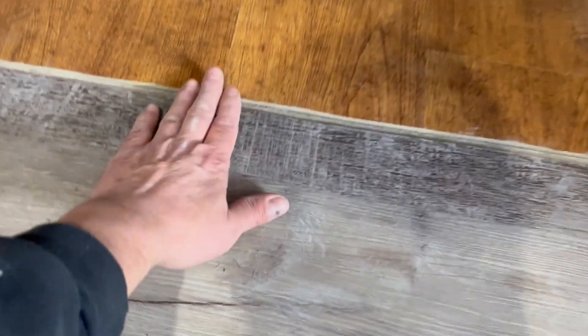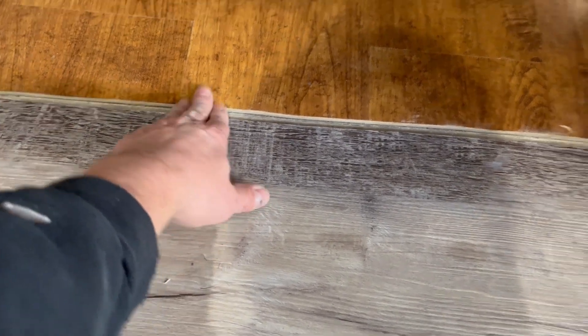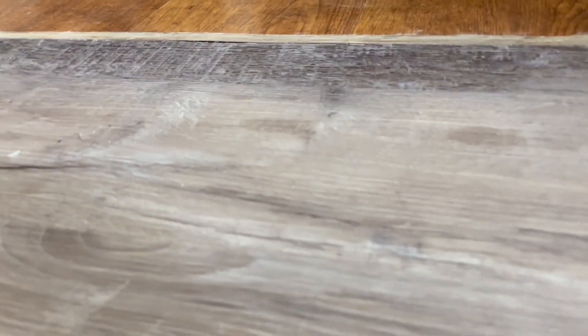So now it's in and there'll be a transition strip — we don't have that yet — that'll go over this. There's about maybe an eighth of an inch difference between the two as far as thickness, so you might be able to see that from down here. But now we're going to go ahead and get started back over there again.